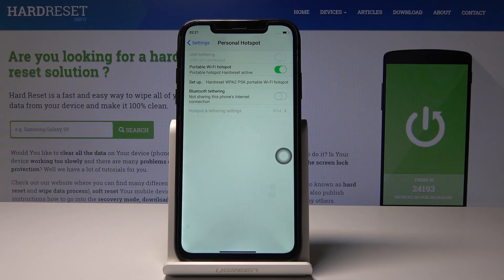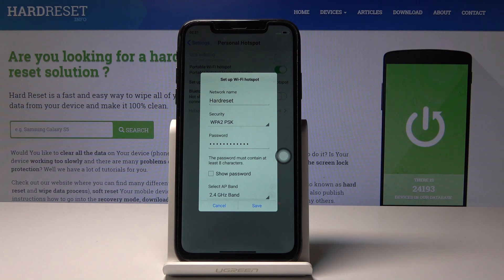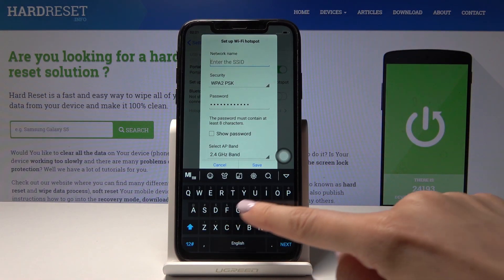You can also set up the network name and the password. Just click on Setup, and then tap on the current name, delete it, and enter a new one.